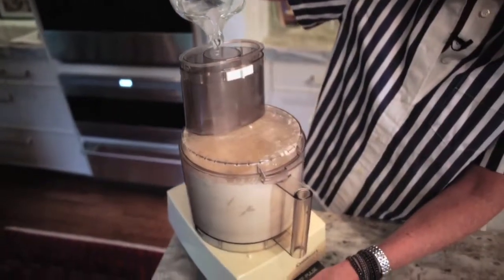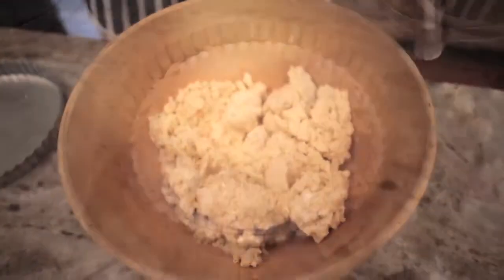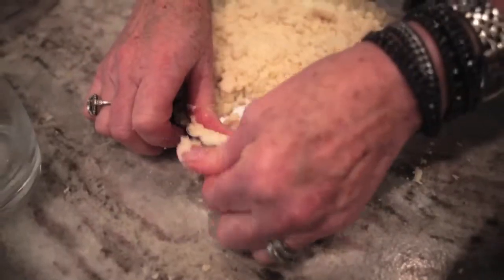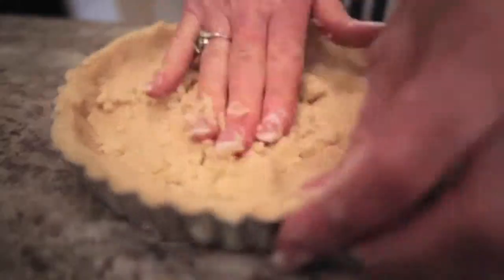Add the water, drizzle it in just slowly until it starts to come together a little bit. Pour it into your mixing bowl and then spoon some of the pastry into a fluted tart pan. We're going to press it around the sides about a quarter of an inch in thickness and then fill in the base.